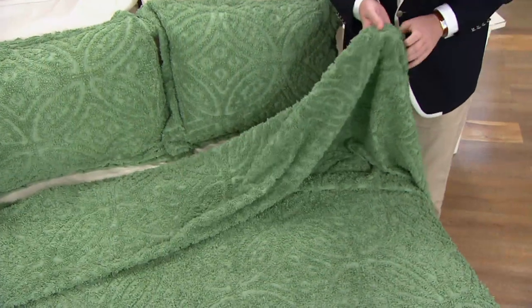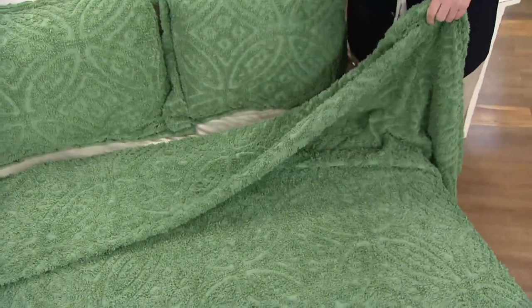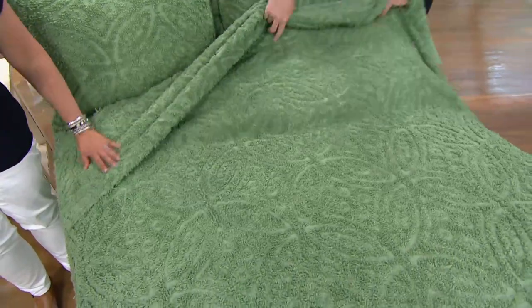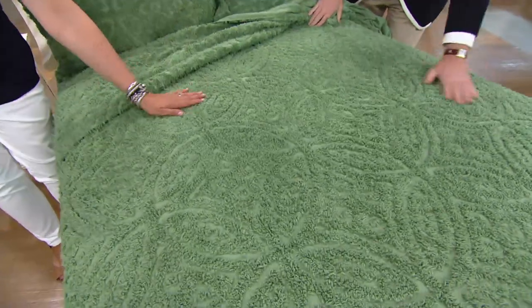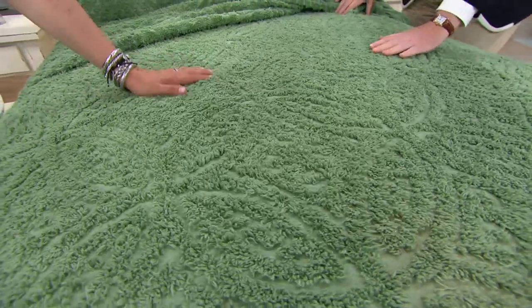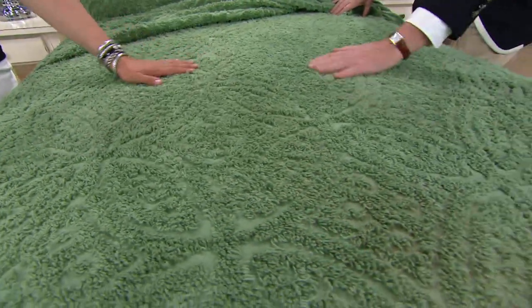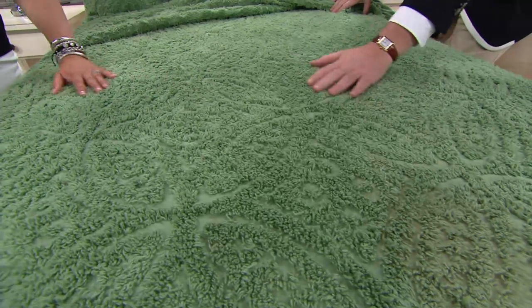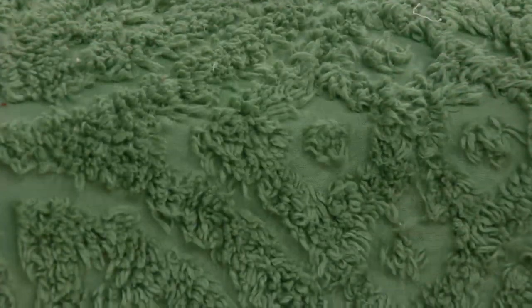I love chenille because it's the quintessential summer fabric. Along with seersucker, chenille just evokes a time of when we knew our neighbors and deals were done on a handshake, and nights were spent on the front porch listening to the cicadas and the crickets. It just reminds me of my grandmother in the 40s and 50s, just a happier, simpler time.